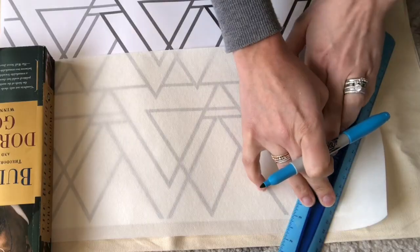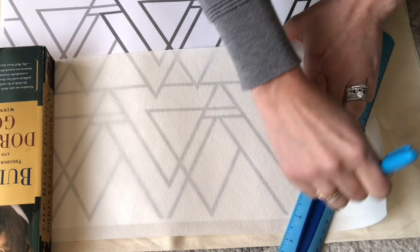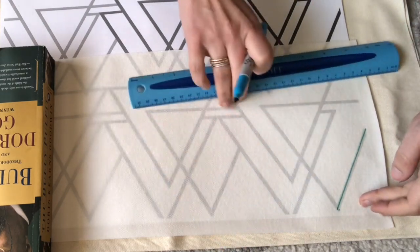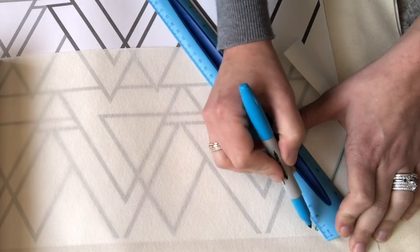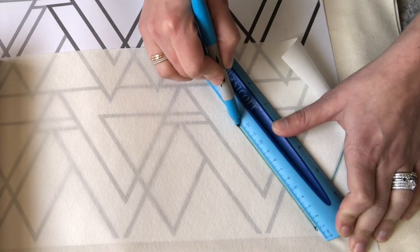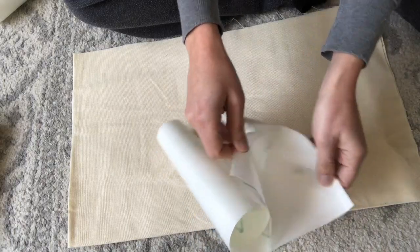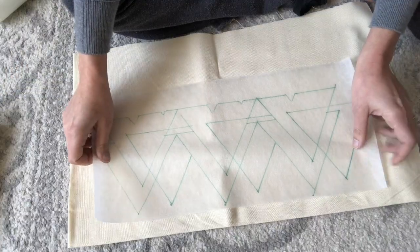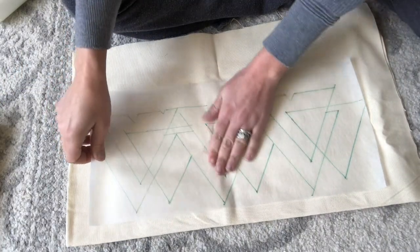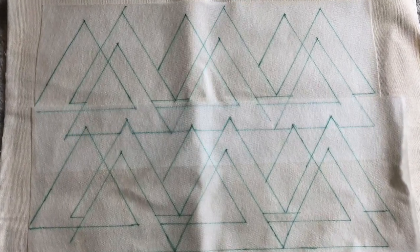I've placed a piece of water-dissolvable stabilizer over my pattern and I'm just using a Sharpie marker and a ruler to trace over each of my triangles. This is a great way to transfer a pattern to any fabric, because when you're done embroidering, you just wash it off. Peel the backing off your stabilizer and adhere your design right to your fabric. I overlapped two pieces of stabilizer to cover my whole pillow front.